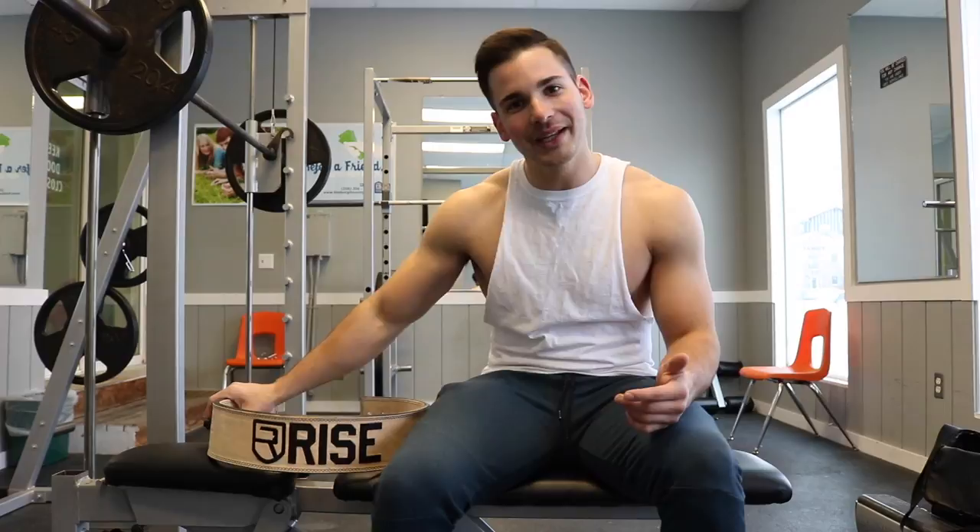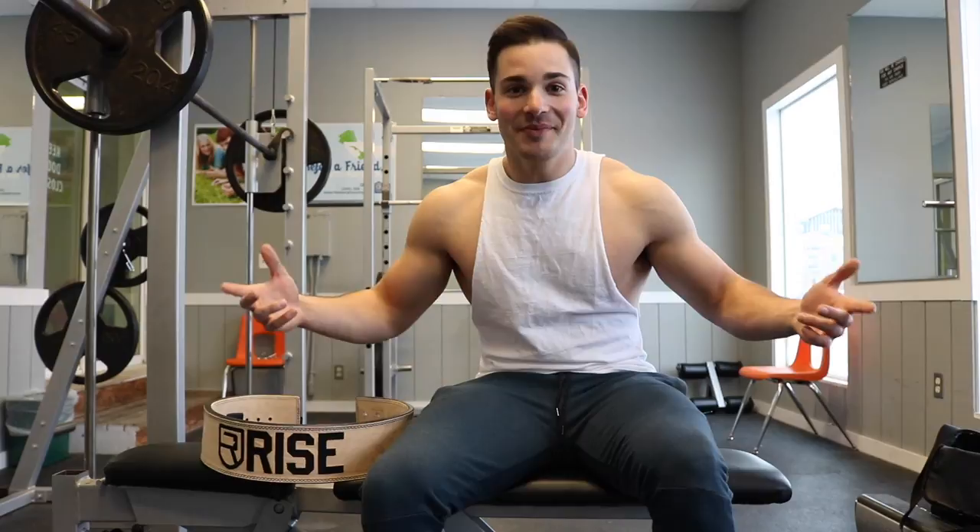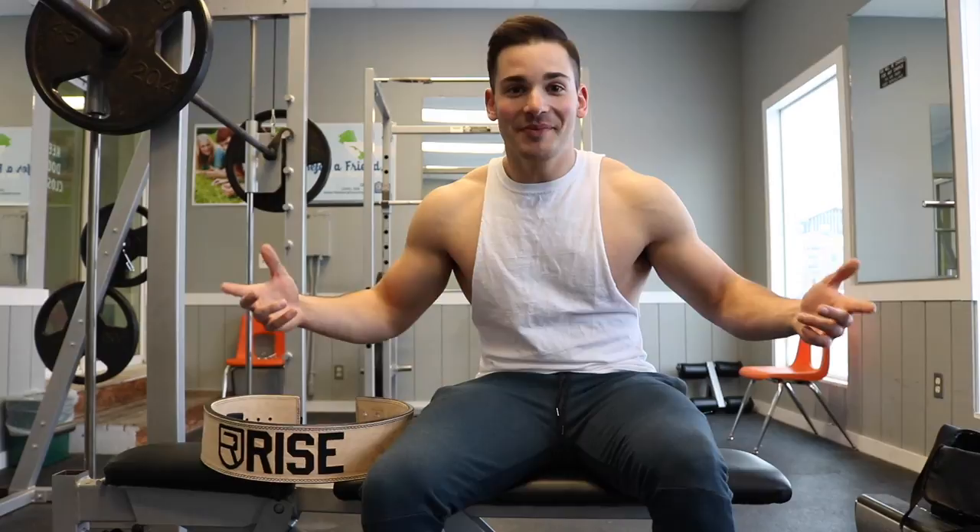Eventually I changed my order to the khaki and they said it was shipped, but the one-day shipping took about four days, which isn't huge but I paid extra for it. So 29 days later I got a khaki Rise belt. I emailed them asking what they could do, and they offered 20% off my next order — but if you use any sponsored athlete's promo code you already get 15% off, so getting only 20% off after all that trouble felt underwhelming.